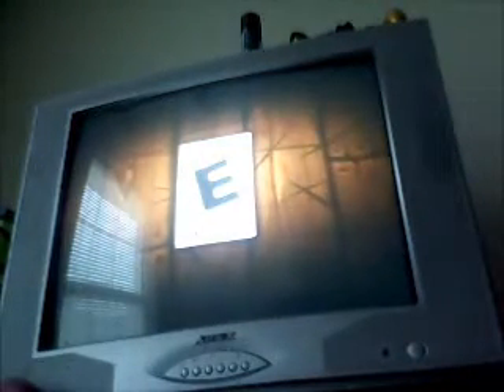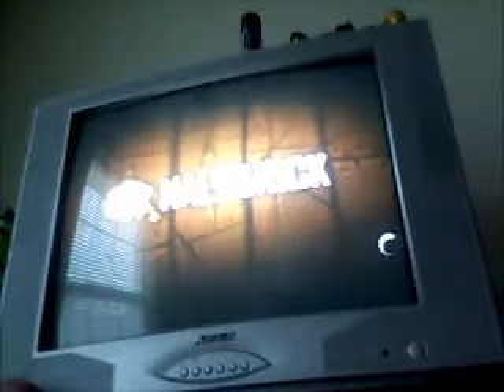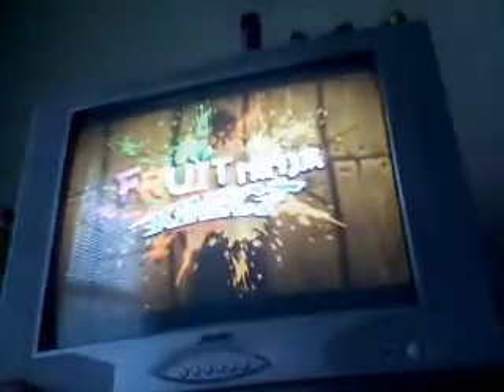Hey everybody on Xbox, this is ReachGuy and I'm showing you a video of me playing Fruit Ninja for the Kinect. I'm going to be playing Zen Mode, hopefully I can try to earn some achievements and I'll link them to you guys. But if not, just subscribe and comment on this video. This is official gameplay of me playing right now, so this is my account.